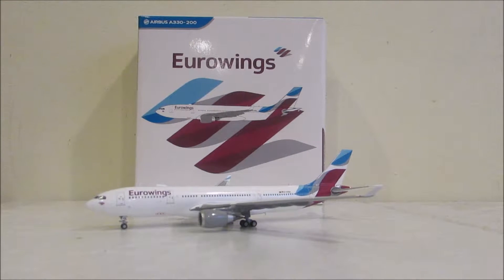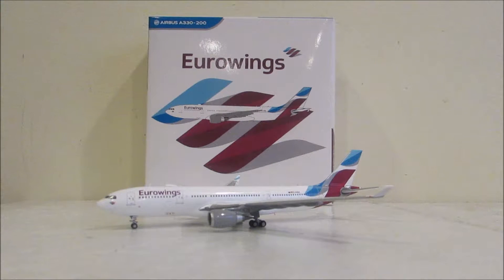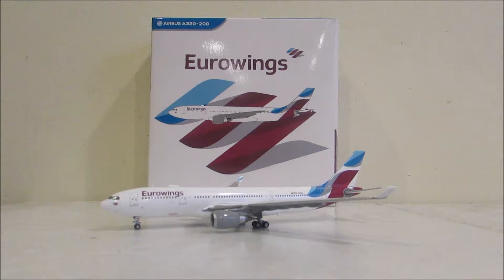Hello everybody, AirTranman here, and today I'm going to be doing a review on one of my new models from Christmas. This is a Eurowings Phoenix Models A320-200. Today I'm feeling kind of sick, so my voice might be a little bit different, but I have to get a video out this week, so let's start the review.